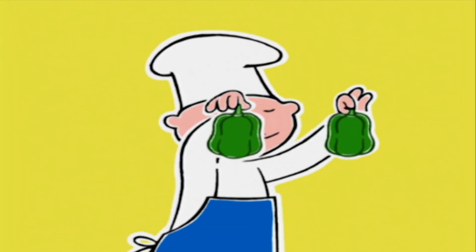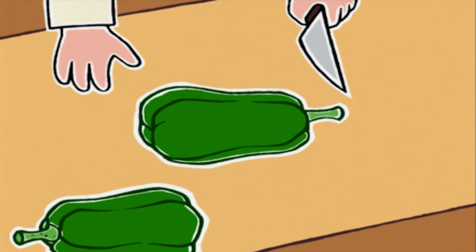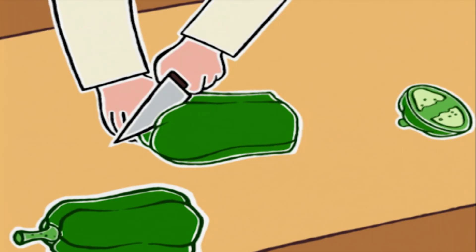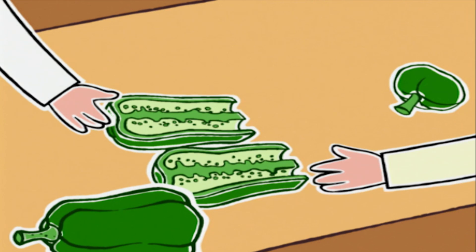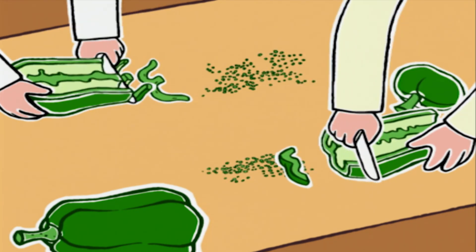Et enfin, les poivrons. On enlève les pédoncules — ce sont les tiges qui rattachent les poivrons à la plante. Puis on les coupe en deux dans le sens de la longueur. On retire les graines, on les coupe en lamelles et on les met avec les oignons.